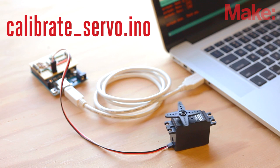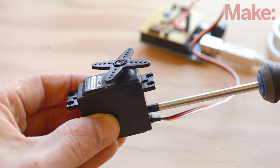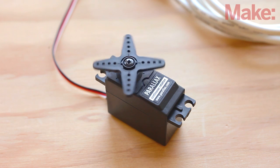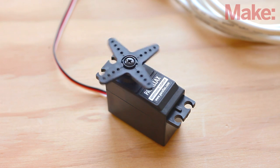First, upload the calibrate servo code to the Arduino. Once uploaded, adjust the screw on the side of the servo until the servo stops turning. Next, upload the test servo code. The servo should oscillate between turning clockwise and counterclockwise with a one-second pause between. If not, double-check your connections and recalibrate the servo.